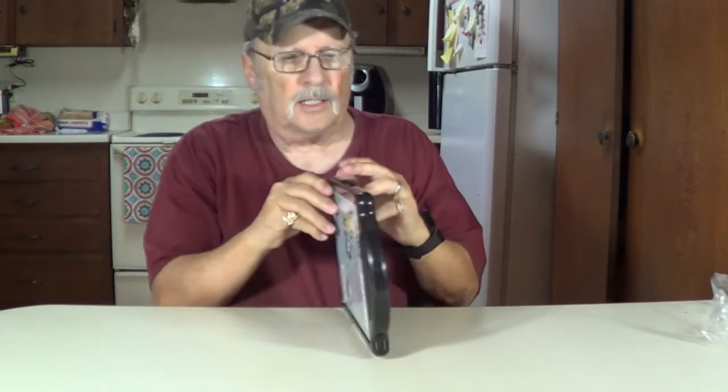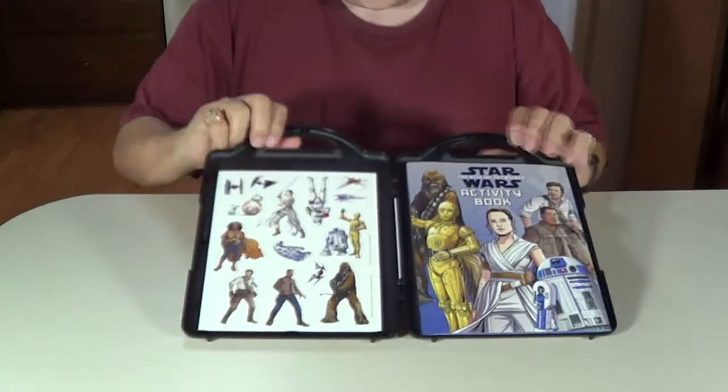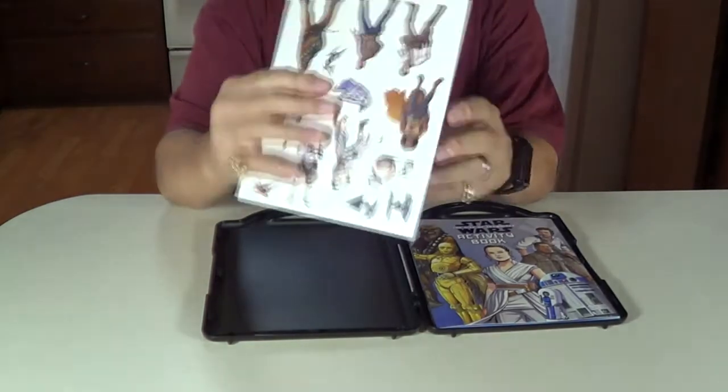Looks like it opens up right here. Yeah, there we go. Oh, this is exciting. I like this. We'll pull all this out and show you how to use it. Here it is. This is the magnetic punch-out items here.